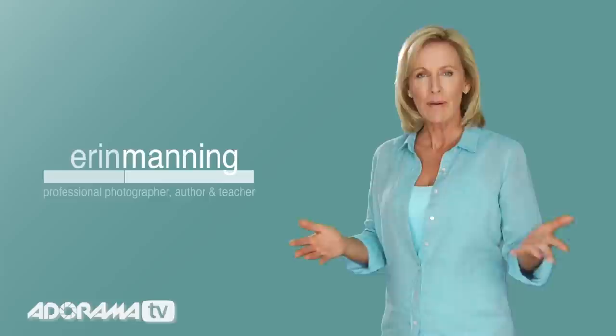Hi, I'm Erin Manning. I've been a professional photographer for 16 years, and I love taking photos. How else can you capture life's important moments, get creative, and have fun all at the same time?